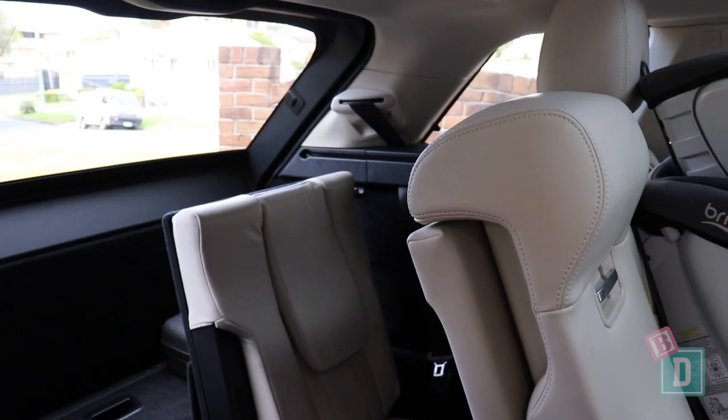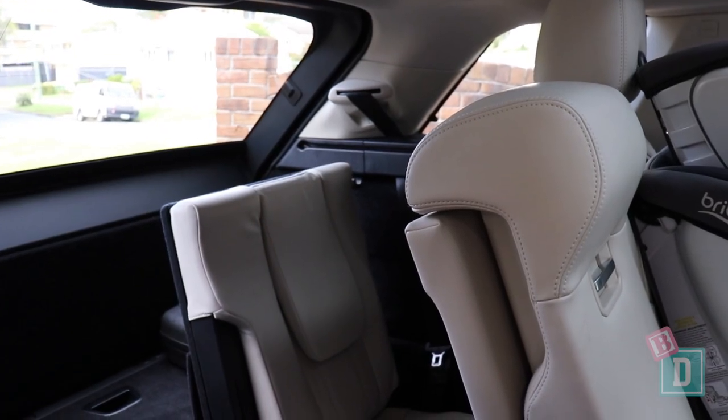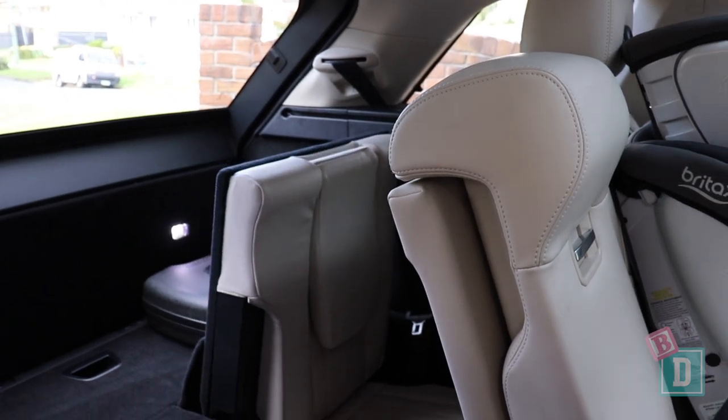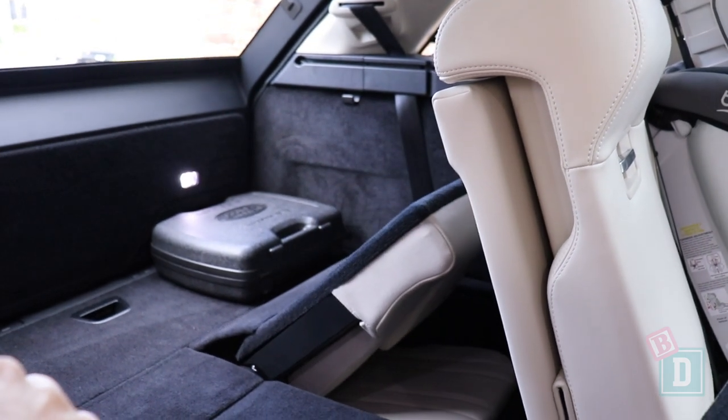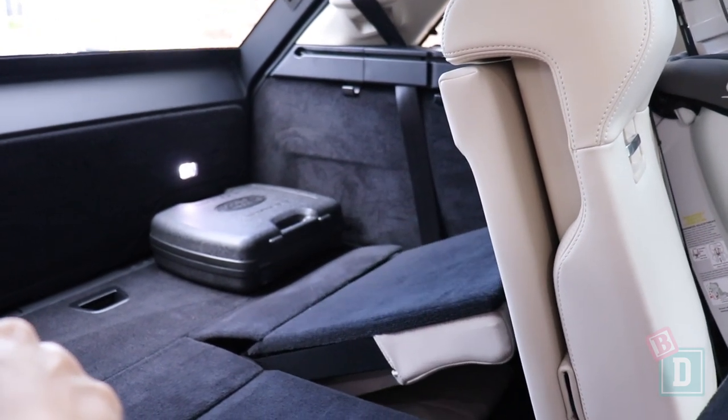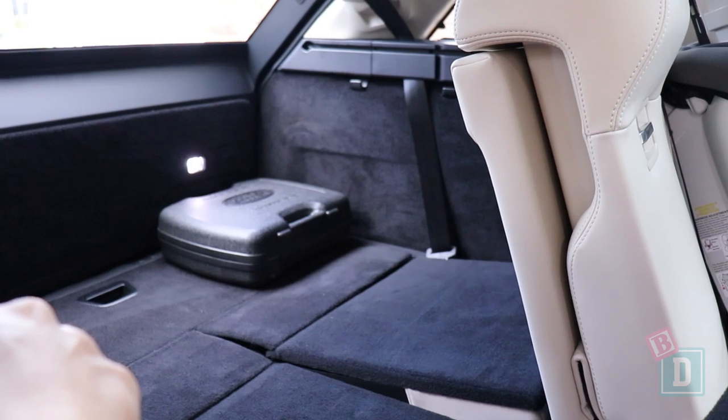In the third row there really is not much leg room. There are no top-tether anchorages or isofix points back there, so I couldn't install any child seats. I found I could comfortably sit in the third row at 162cm, but no one really taller than that.